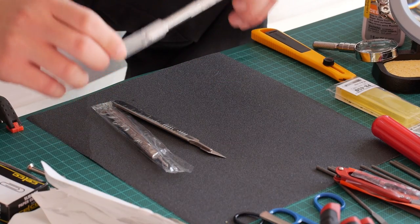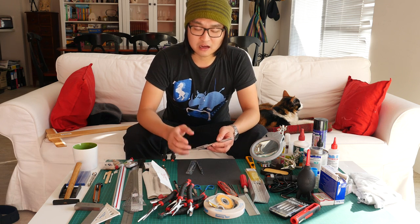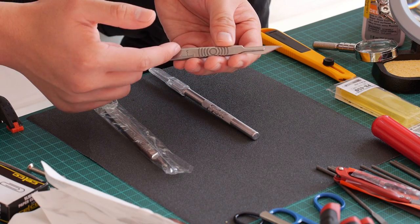Most of you will be familiar with this X-Acto knife. I still use this when I want to cut tougher and thicker materials. However, usually I will use a scalpel such as this one by Swan Morton. I just find that the scalpel gives me a cleaner and more precise cut.